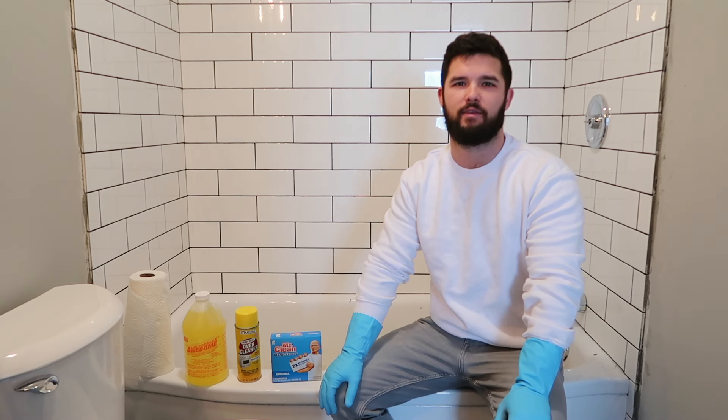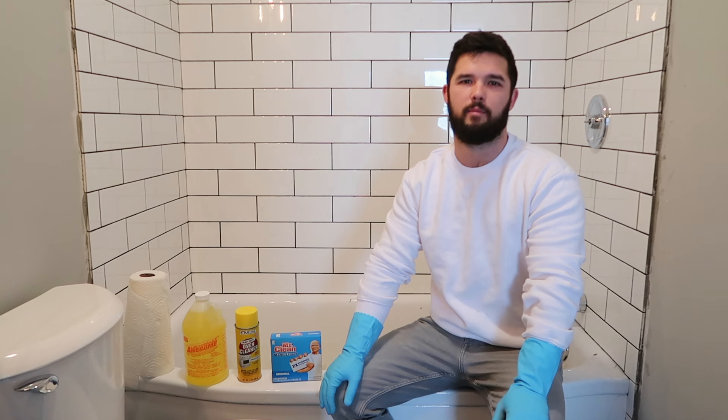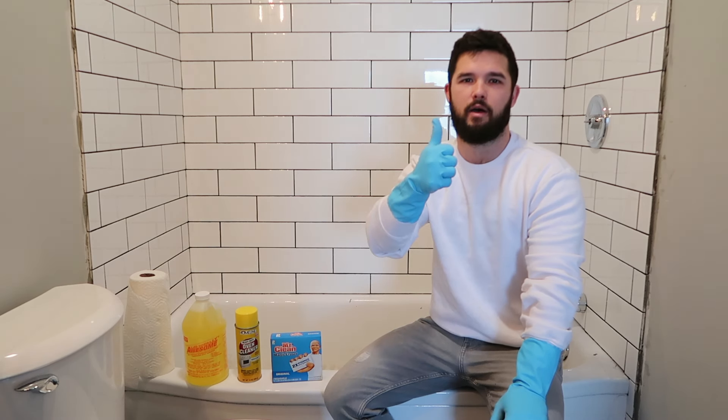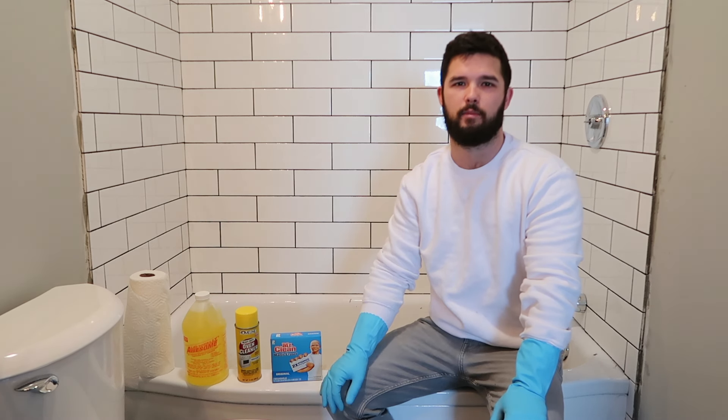Hey everybody, it's me, Pickin' for Profit, coming to you with another video. Today's video is slightly different — it's not just for my normal subscribers, it's for everyone. So if you're new to the video and this video helps, please hit that thumbs up button, please subscribe, and there'll be plenty more to come. So, what's today's video about?